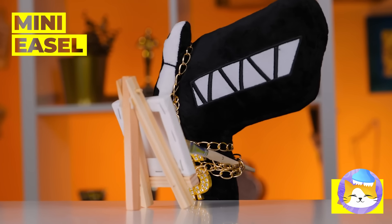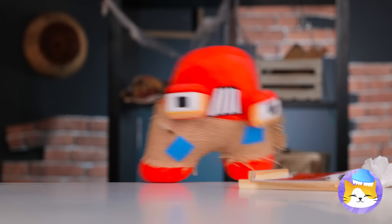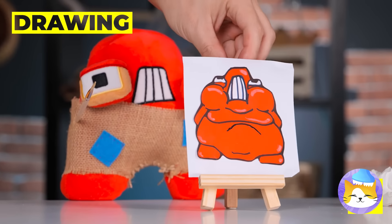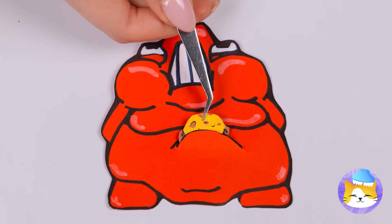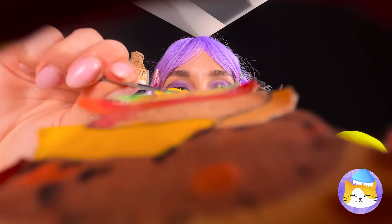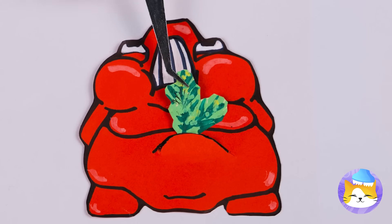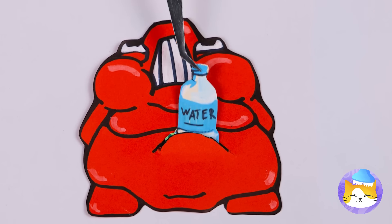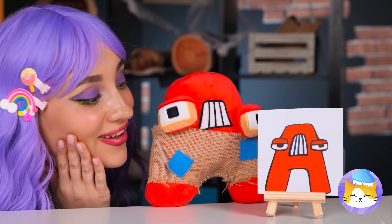Whatcha painting? Ooh, a self-portrait. Just remember, with art, never be your own worst critic. How about we make a quick switch? Let's see — carrots, water, and a band-aid? But the best medicine is love. A cupcake — love at first bite. But some prefer savory to sweet.